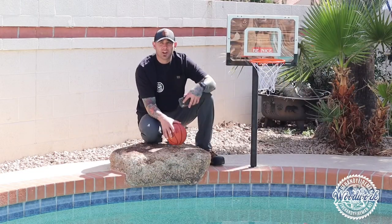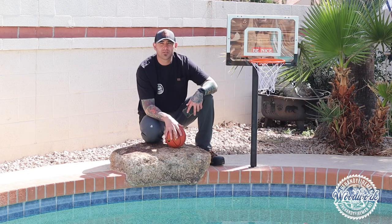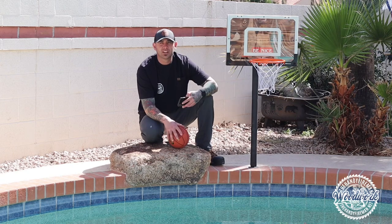Hey, what's up guys! If you love basketball like me and are as good as me, you want to play it all the time. So I'm going to show you how to build this quick $50 basketball hoop for your pool — indoor, mounted on the wall, mounted on the floor, or whatever. Let's go!